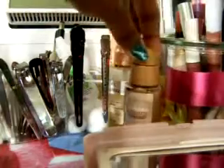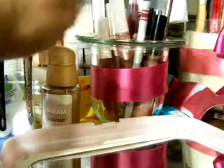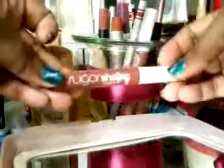And then I have my foundation. This is Dream Liquid Mousse by Maybelline — it's supposed to provide an airbrush finish. This is in Caramel Dark 2. I keep my lip products here too — lip glosses, Sugar Lip Slicks in Sand.